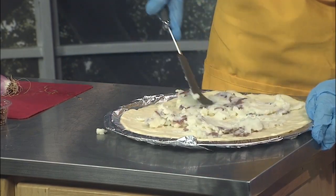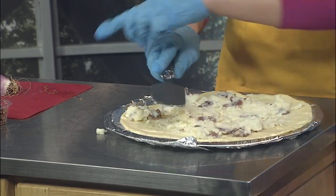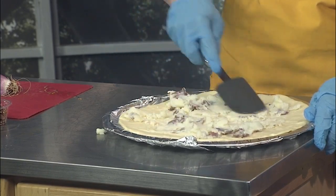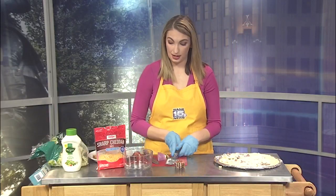Now this recipe does take a lot of prep ahead of time because you have cooked mashed potatoes and you're also going to add some cooked bacon, so it will take a little bit of prep. But if you have leftover bacon from one morning of breakfast or leftover mashed potatoes from one night of dinner, it's easy to make.